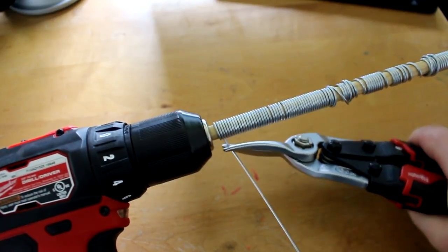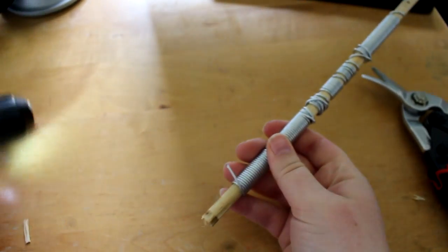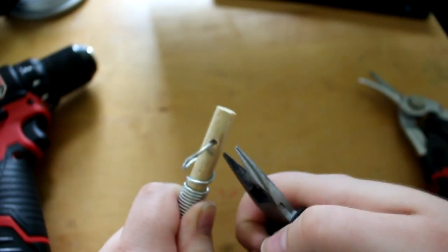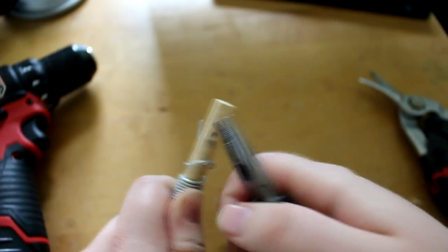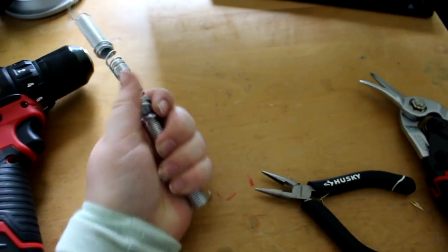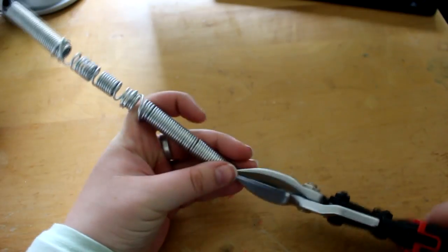Once you have done that for a while, you're going to cut off all of the excess. Go ahead and take the dowel out of your drill. Then you're going to have to use your pliers in order to snake out the rest of the wire through the hole. After that, you're going to be able to nicely slide it right off of the dowel. Then you will have a very satisfying coil of wire.